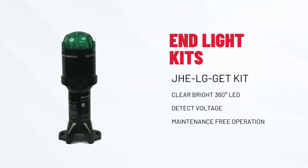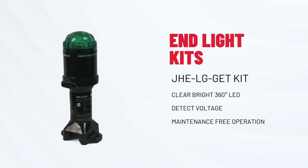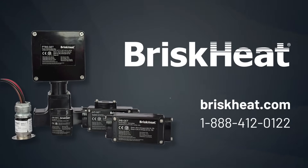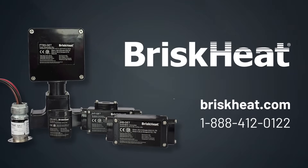Bright 360-degree visibility tells you your heat trace cable is energized and working. From beginning to end, BriskHeat has the right accessories for your heat trace application. For your heating needs, go to BriskHeat.com. Yeah, we heat that.